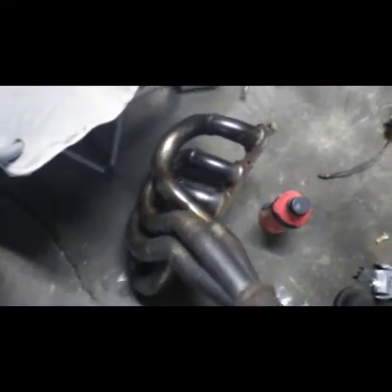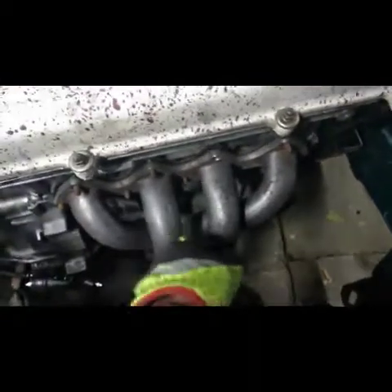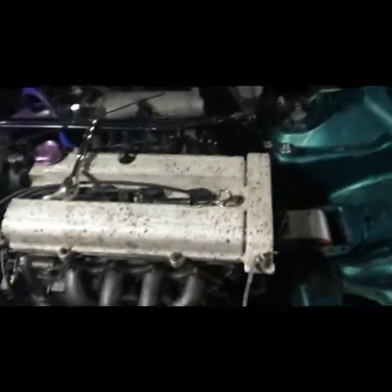I've got this guy, he's going on in replace of this guy. It looks like the tubes are a little bit bigger on the PLM header versus this. And you see how janky that is — that's holding that together. I don't like it. It leaks, puts a bunch of exhaust fumes in the car. I can't be cruising like that with little man in the car.